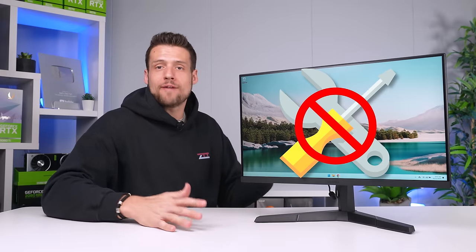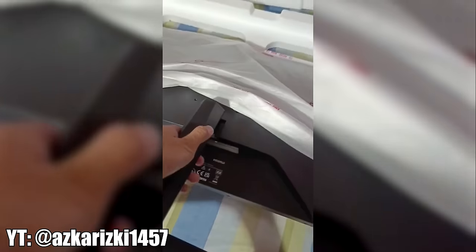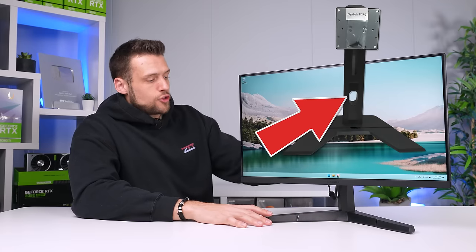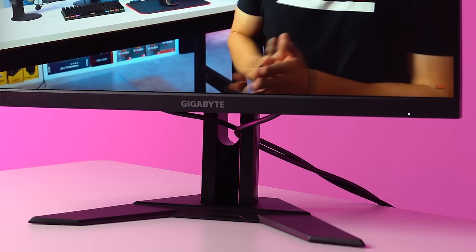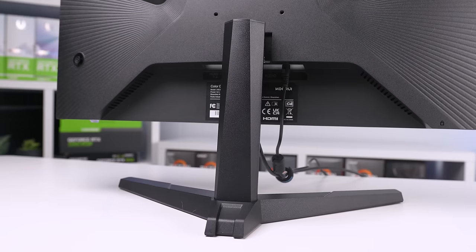The stand is a tool-less design, so you can snap everything together without needing a screwdriver — a feature you'll probably only appreciate exactly one time. If you move around a lot, like I did in the military, you'll get some value from not hunting for those monitor screws every time you reassemble it. One other downside: there's no cable routing hole in the stand, so your power and display cables will have to wrap around the sides, which some of you will hate.